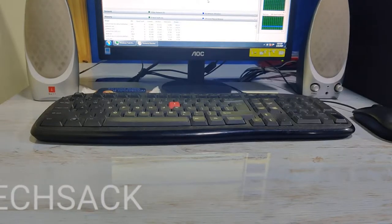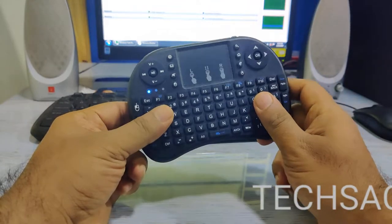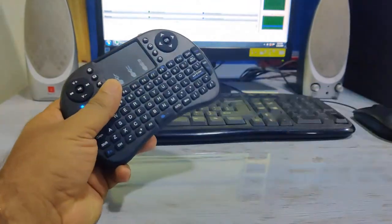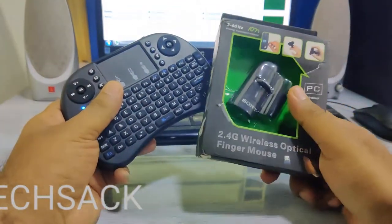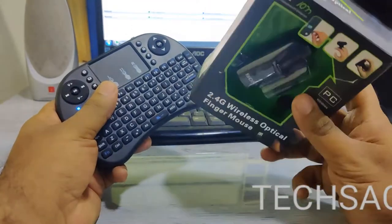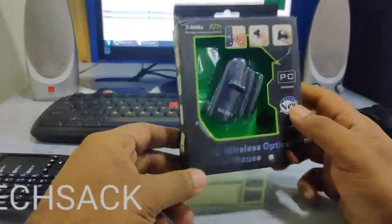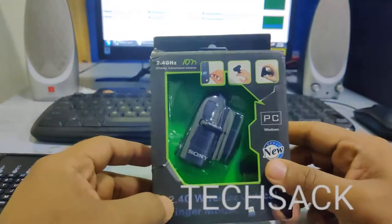Hi, in the last video we talked about a wireless mini keyboard. Today we have a similar cool product: the wireless optical finger mouse. Let's move towards the review and unboxing of the wireless optical finger mouse.